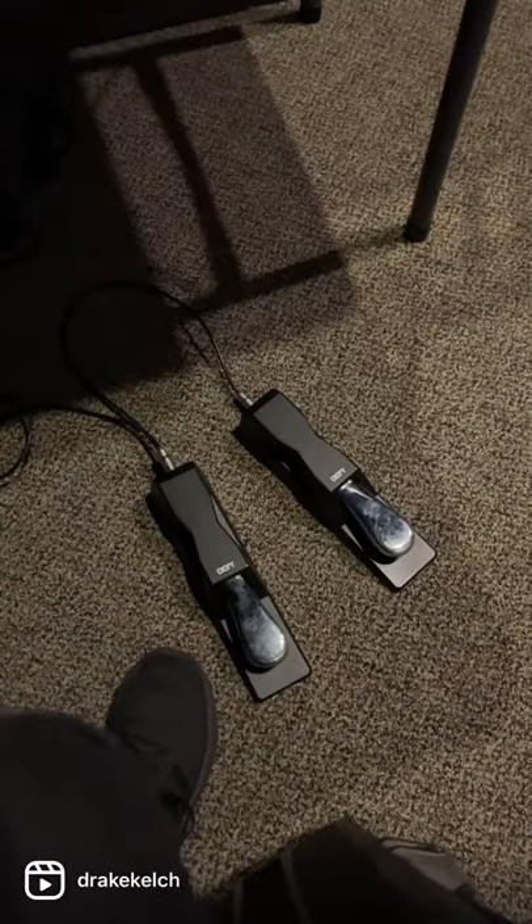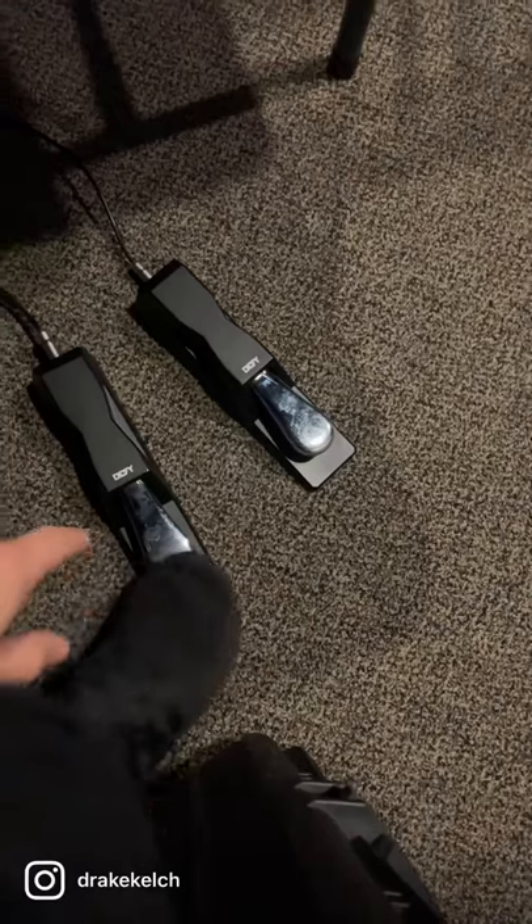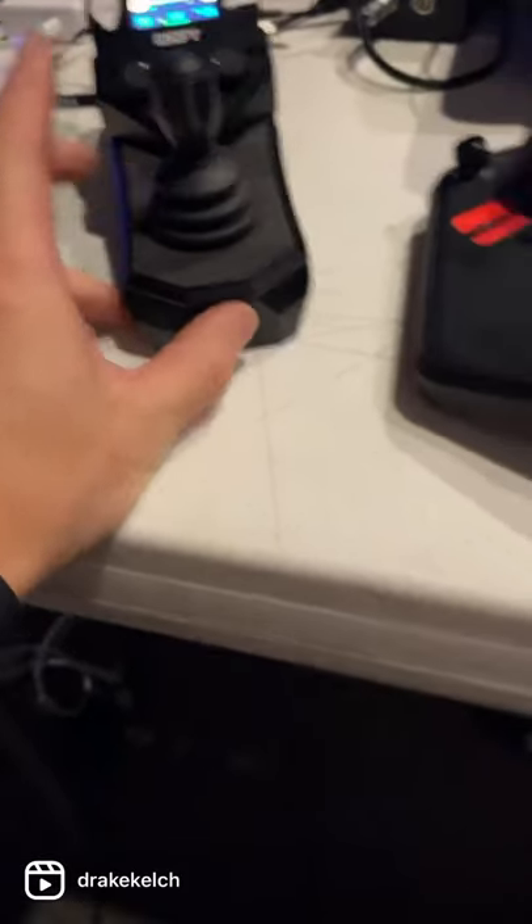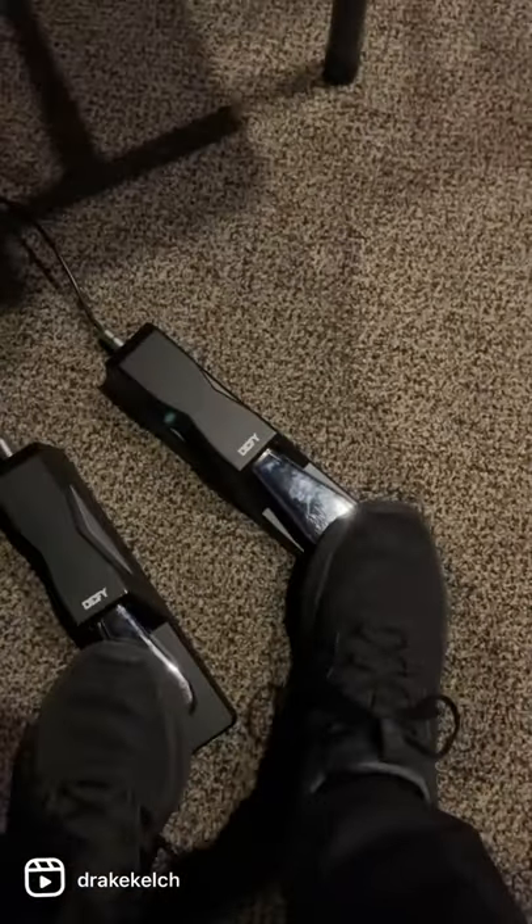The other really cool thing is DeFi — for all their products — have these foot pedals, which connect into the pulse controller, so I can use the joystick to go left and right, but I can also use the pedals to go left and right.